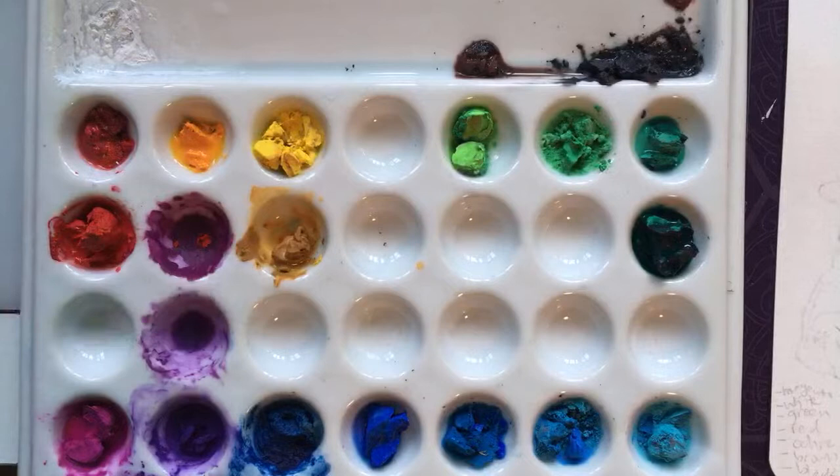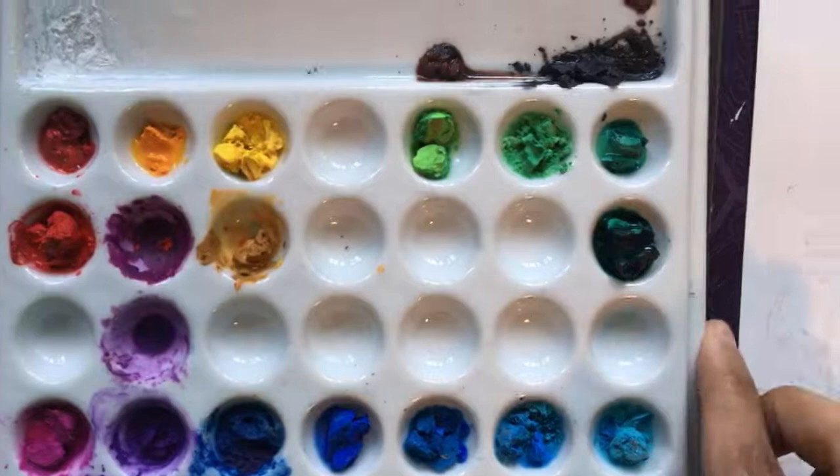We don't actually have a lot of other colors being used right now — no purples, blues, teals, or light greens. There's a little bit of green in the holly in his hat, but that's pretty much it. No other greens, blues, teals, or purples in this piece — so that's a limited palette. It's almost a Zorn palette, in fact.